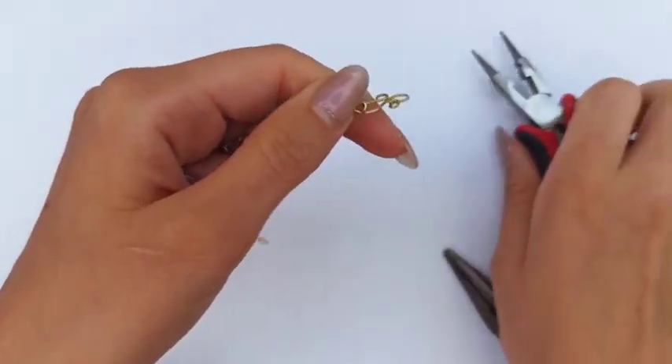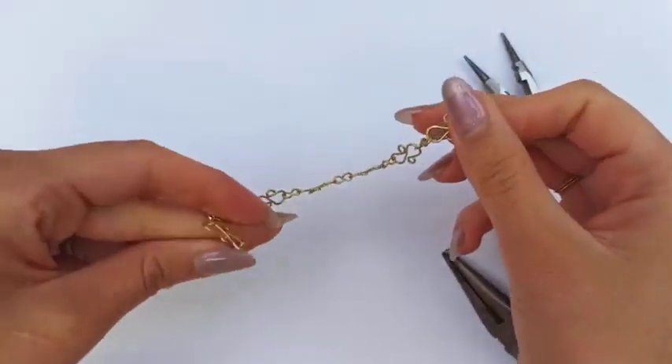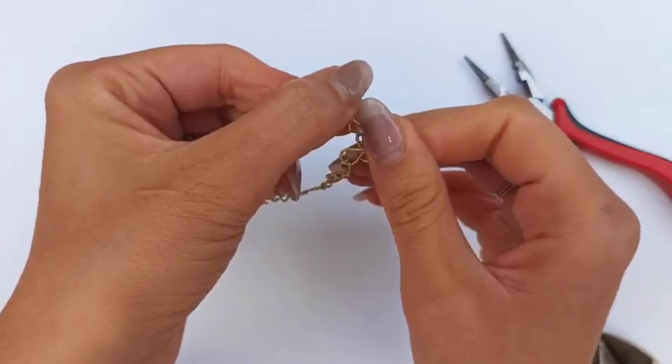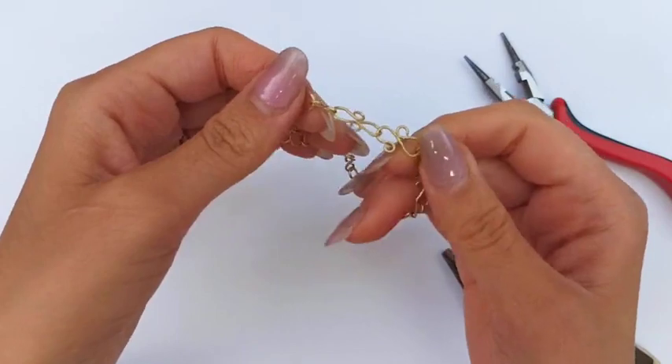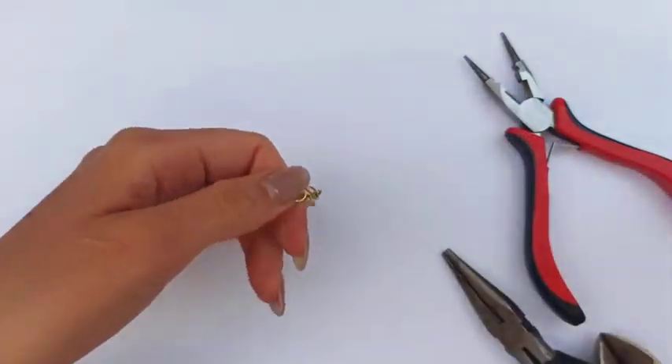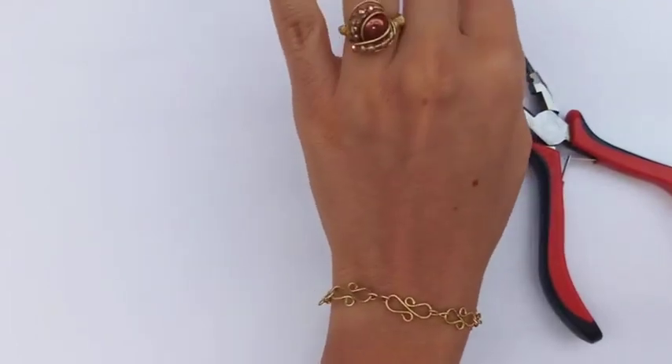After attaching the last piece, the chain bracelet is ready and you could close it just like this. It would also be better to add a jump ring at the end. That's the look of our very beautiful wire bracelet.